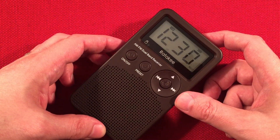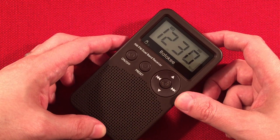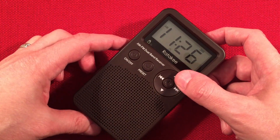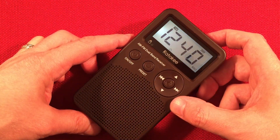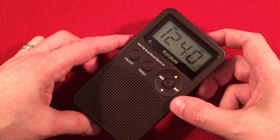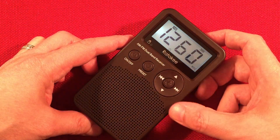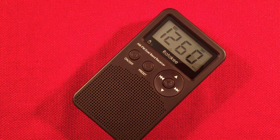1240, WCLO, Janesville, Wisconsin — usually an agro channel. If you want to know anything about farming, you tune here. 1260, WSBC, Chicago. 1280, WEKZ, Monroe, Wisconsin — 60 miles away. It's a challenging station to get. Let's see if we can hear it with the loop.